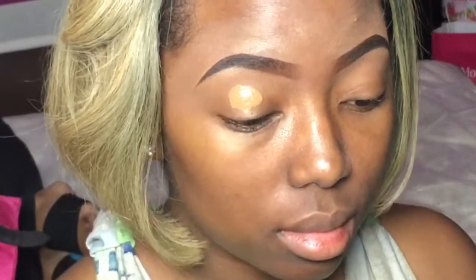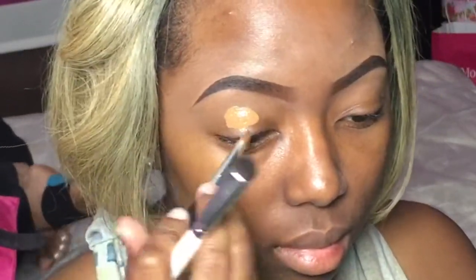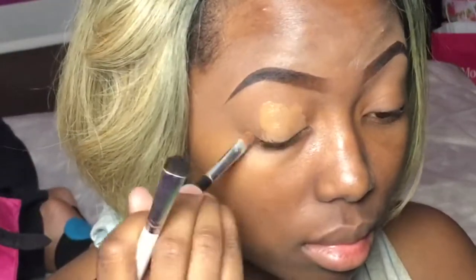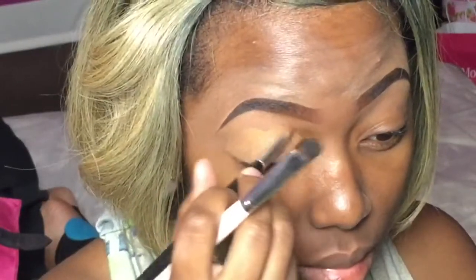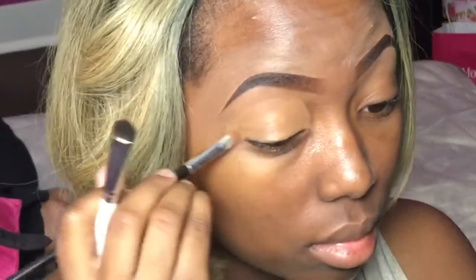Starting off by priming my eyes, I'm just going to use my foundation color all over my base. I used to use a primer, but they do dry pretty fast, so I'm just using this Sephora Collection tint foundation. Just make sure to blend that all the way up to where you concealed your brows so there's no halo effect. Right now there is a halo effect, but that'll all be cleared up when I add my foundation all over my face.